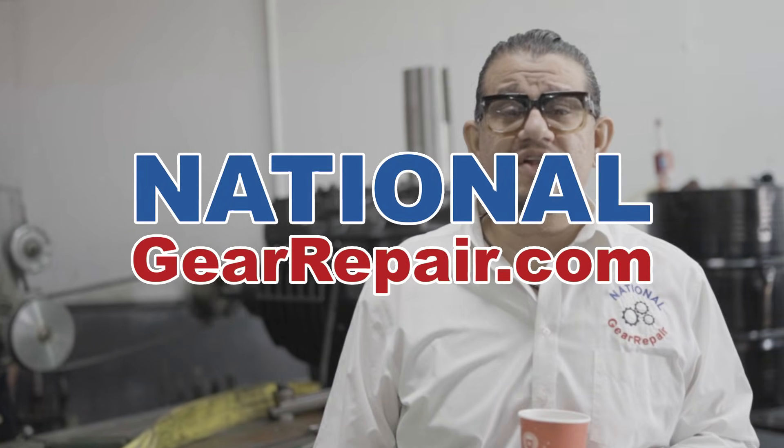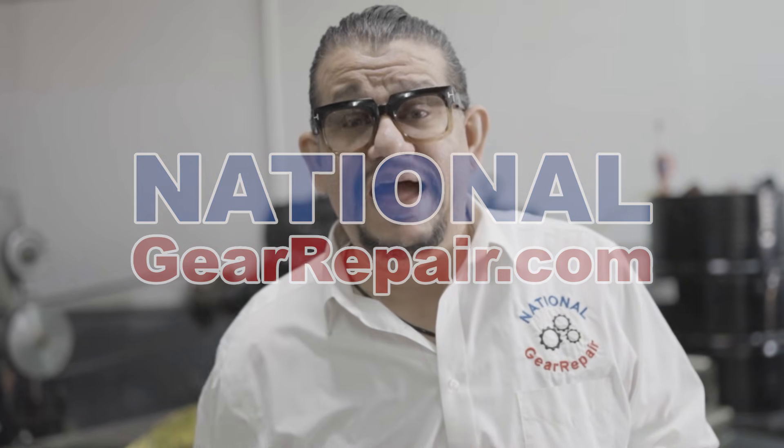Good morning! Thank you again for taking the time to watch our videos at National Gear Repair. I'm going to step out of this frame so you can actually see the repairs being done.